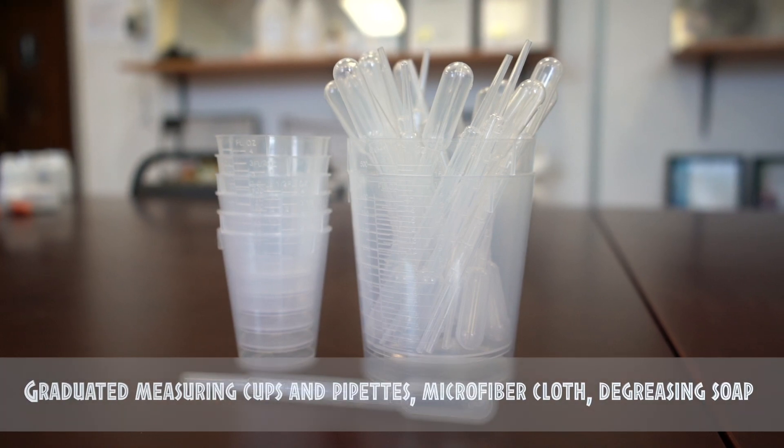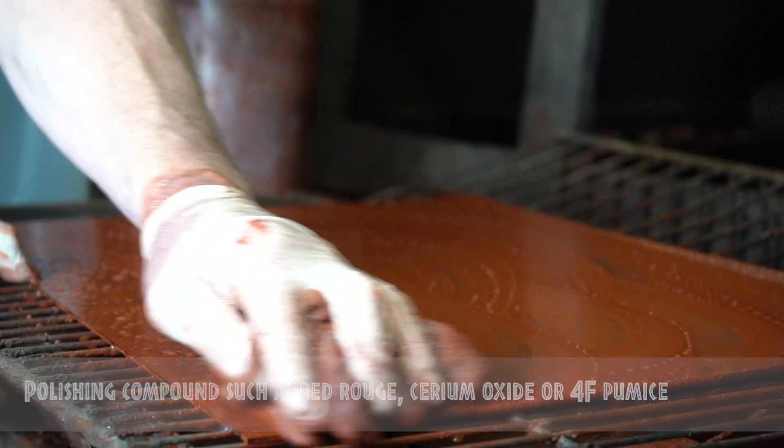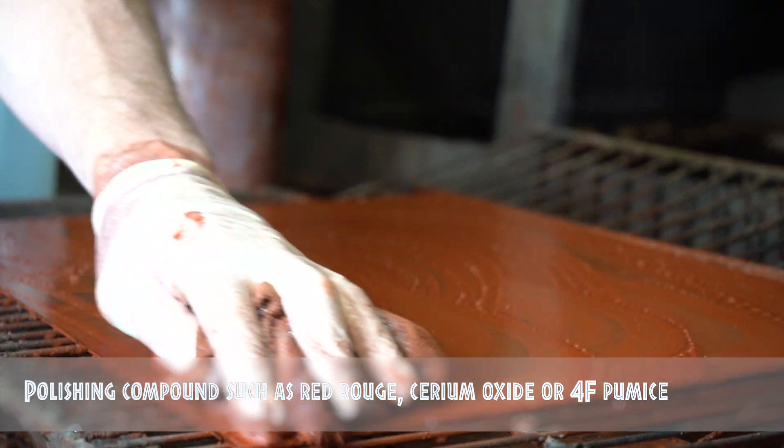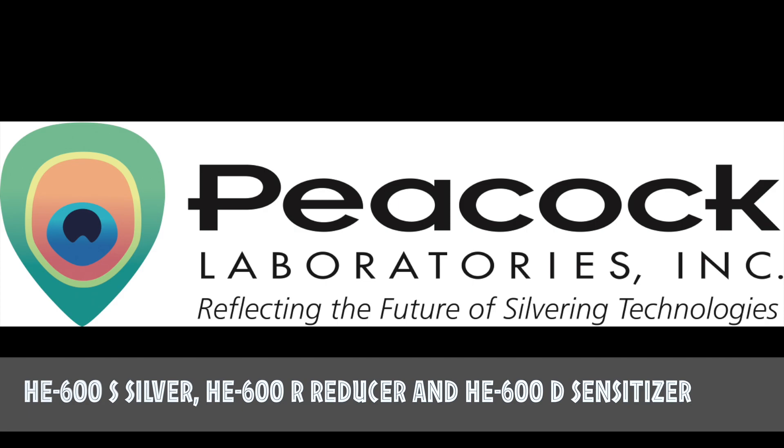Graduated measuring cups and pipettes. A microfiber cloth or a soft sponge for polishing. A degreasing soap such as our number 87 degreaser. A polishing compound such as red rouge, cerium oxide, or 4F pumice. Your HE600 kit solutions including the HE600S silver, HE600R reducer, and HE600 desensitizer.